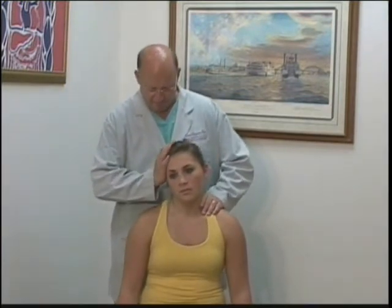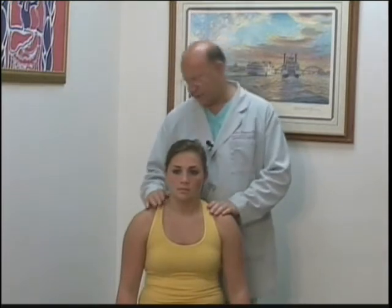We can test both the right SCM and right trapezius together by having the patient laterally flex the head to the right against resistance, testing the muscle strength.